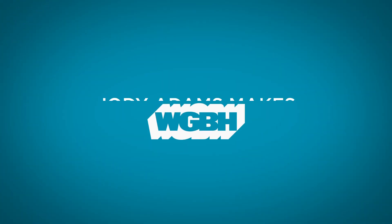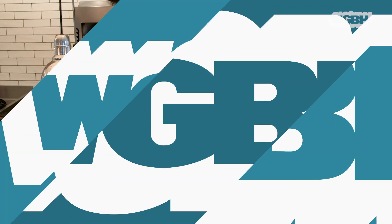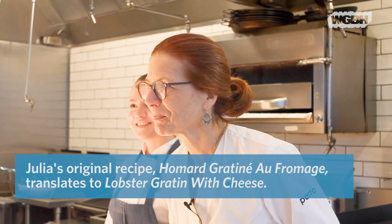Welcome to Porto. I'm Chef Jody Adams with Chef de Cuisine Amaryllis Cologne, and we're doing the Julia series for the month of March. I'm doing an homage to Julia Child's Omar Patina — it's in honor of Julia, this particular dish.